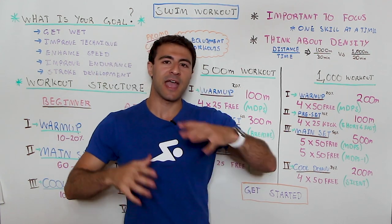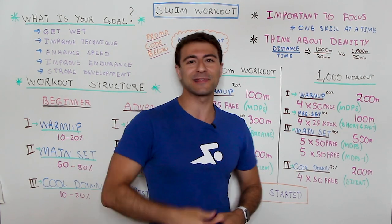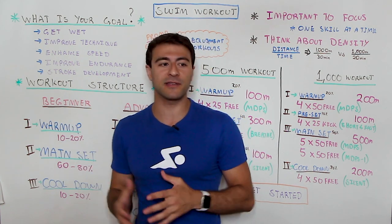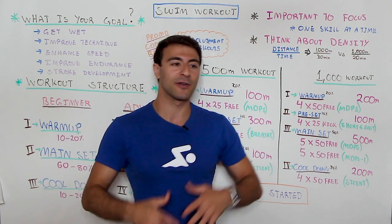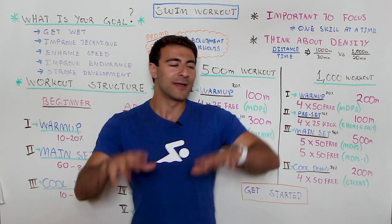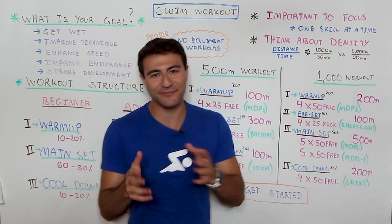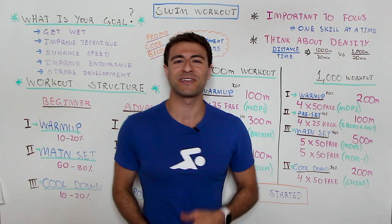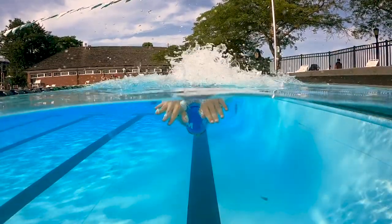If you're looking for an even simpler way to get started, join our MySwimPro Facebook group — also linked in the description below. We have thousands of swimmers from all over the world at every skill level, from total beginners to advanced swimmers making their comeback, and triathletes too. So regardless of what your goals are, you're going to find a place in our global community. Thank you so much for watching — let me know in the comments what your goals are, like the video, subscribe to the channel, and happy swimming!